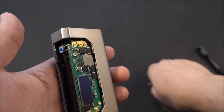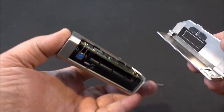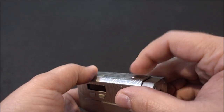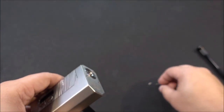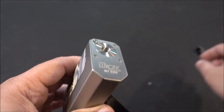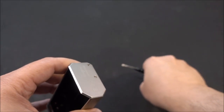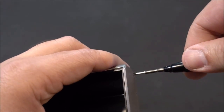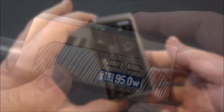Off camera I swapped the board back to the regular 100-watt board. Put the up and down buttons back on, slip the panel inside, make sure the fire button is in place and everything looks fine. There are two outside screws — the longer one goes on top, the shorter one goes in from the bottom. Tighten down, and it is assembled and ready with the 100-watt chip in squonk mode.